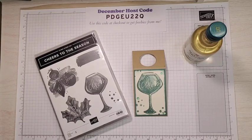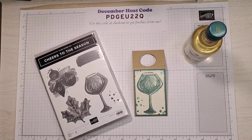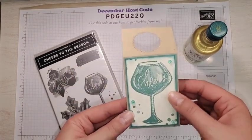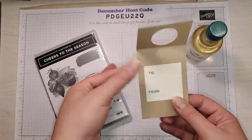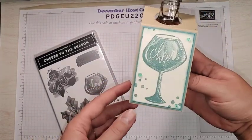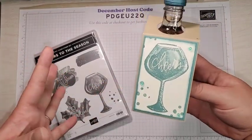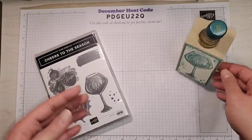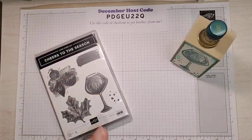Hello stampers and crafters. Welcome to today's video and welcome to my YouTube channel. My name is Sarah McGuire from Sassy Paper Crafts. I'm an independent Stampin' Up! demonstrator and today's project is this one. This is a little bit different than our traditional card. This is a wine tag perfect for gift giving this holiday season. If you would like to see how to make this super cute quick and easy wine tag, please keep watching.